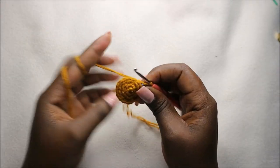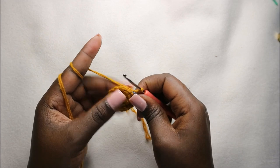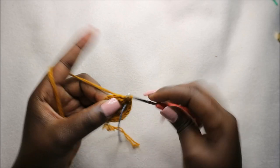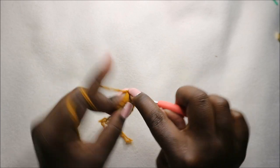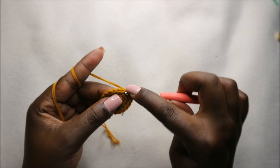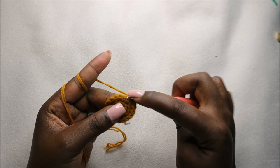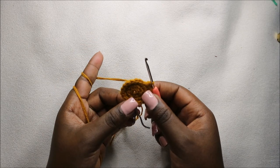So in our fourth row, we're going to do two single crochet, then increase, and repeat all around for a total of 24 stitches. So we'll do two single crochets and increase — repeat — two single crochets, increase, and repeat that all the way around.